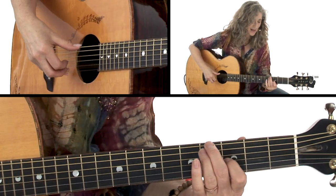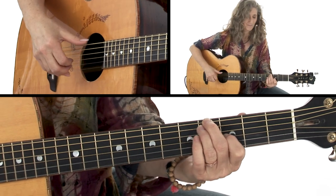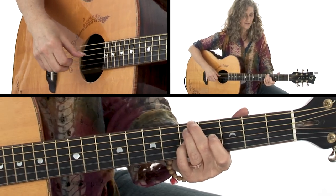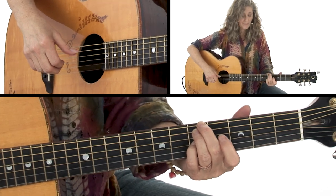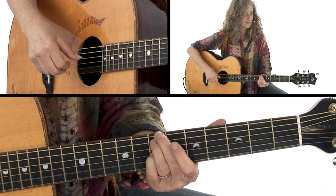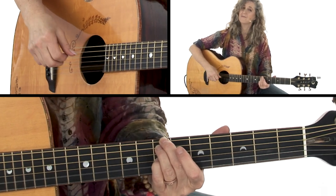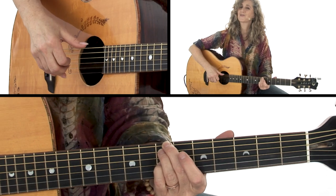Go back to that D major 7 over F sharp. Back to the G — slide that G up, same exact shape, to the 7th fret. There's a very oddly voiced A sus chord.